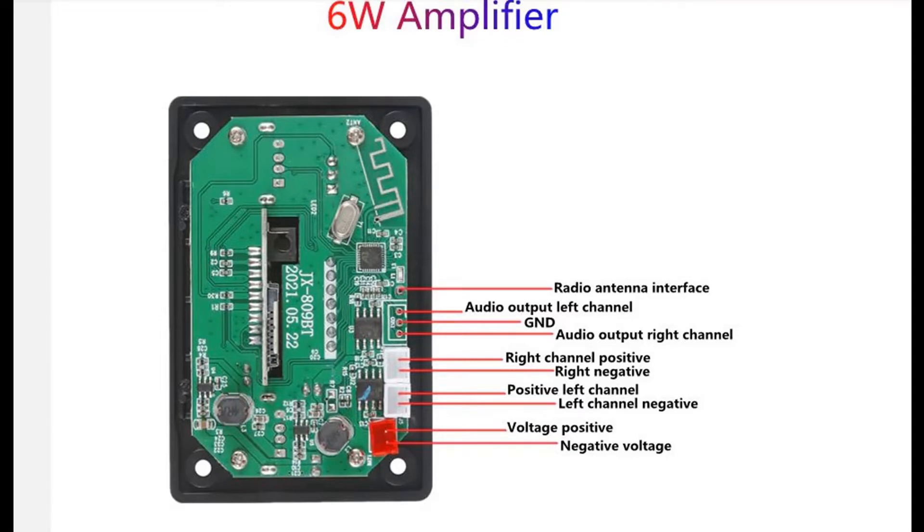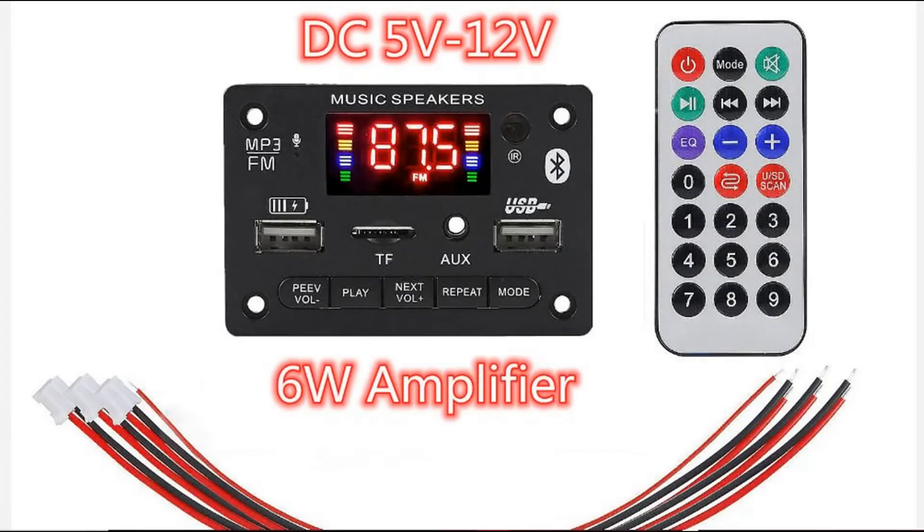And not only that, it also includes this little natty remote control that comes with it. So let's have a closer look and hear what it sounds like.